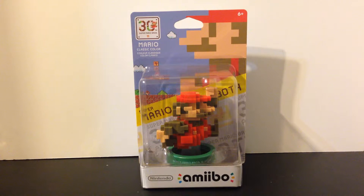Hello everybody, this is Joe the Maniac. I'm here on Maniac for Games slash for Toys because it's a Toys to Life unboxing video of the 30th anniversary Super Mario Brothers Mario Classic Color Amiibo.